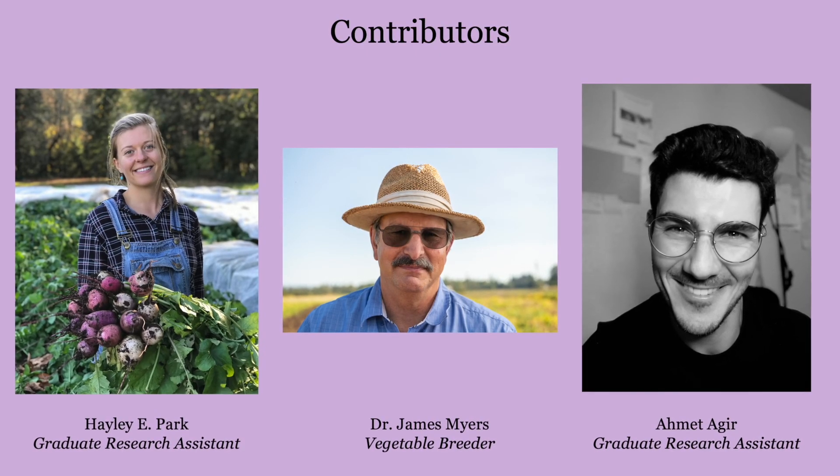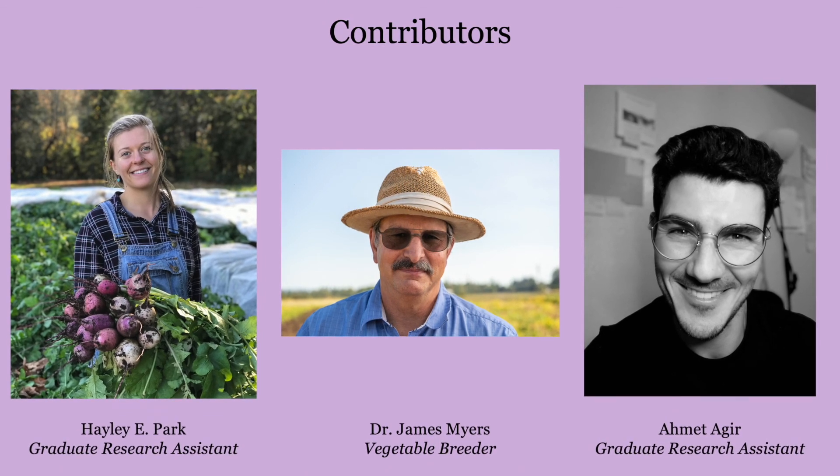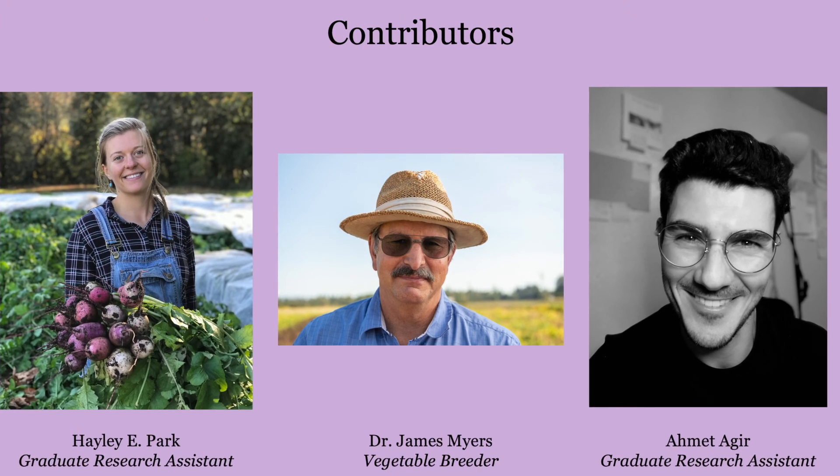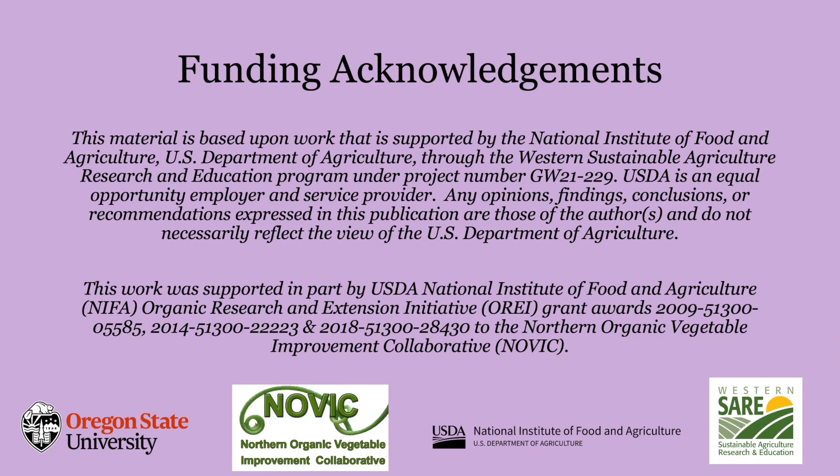We hope that you found this tutorial helpful. This video was put together by a team of researchers in the vegetable breeding lab at Oregon State University. We would like to acknowledge our funding sources that allowed us to put time into creating these videos. Thank you.